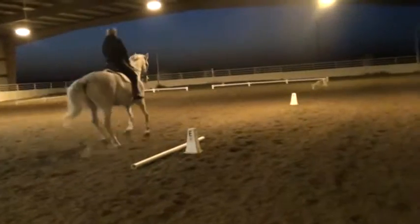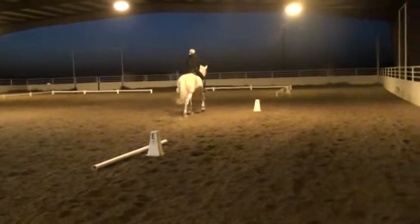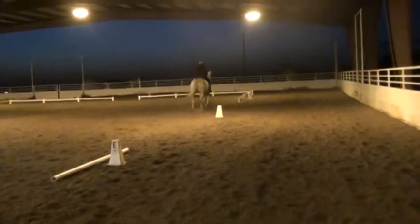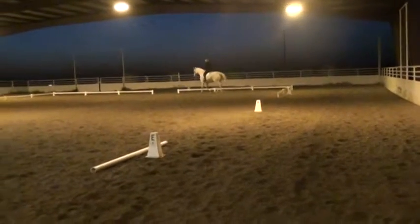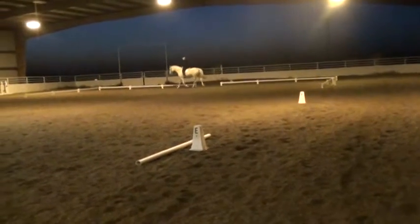Working trot. Circle at A. Stretchy circle at the trot. Stretching. Stretching. Yep.